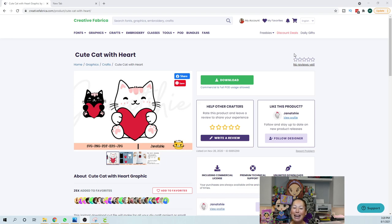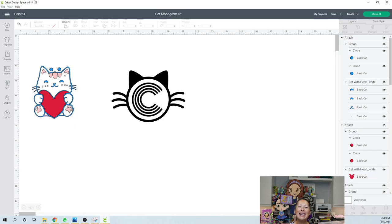Once you have the cute cat with heart, you want to download it and then upload it into Design Space. I've already done that. Here it is — you can see the two little circles up there; those are my registration marks so we can line it up and get a perfectly placed decal. I cut this twice — once for a reel and once for this step-by-step video where I made a mistake at every step, but better that I make the mistake than you!